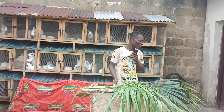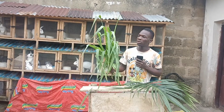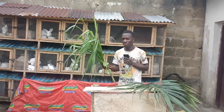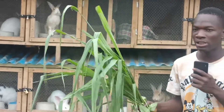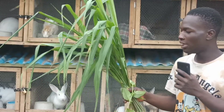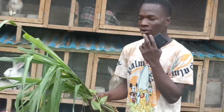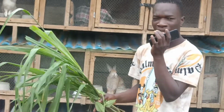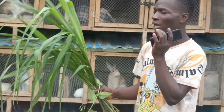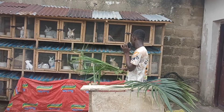This leaf is called guinea grass — some people call it elephant grass. You can feed it to your rabbit. This leaf is very high in fiber content. You should give your rabbit this leaf to avoid bloat and to avoid overgrown teeth. If your rabbit has less fiber, it will develop overgrown teeth. Feed it to your rabbit once in a while to control bloat.